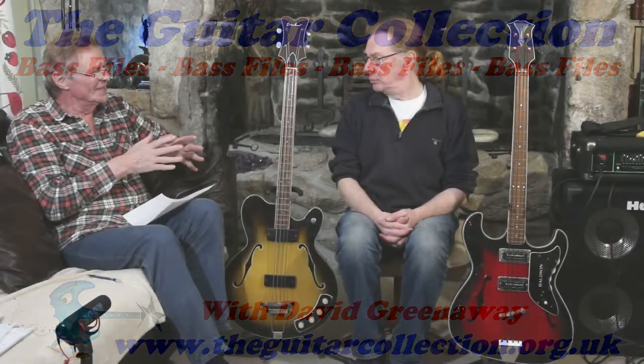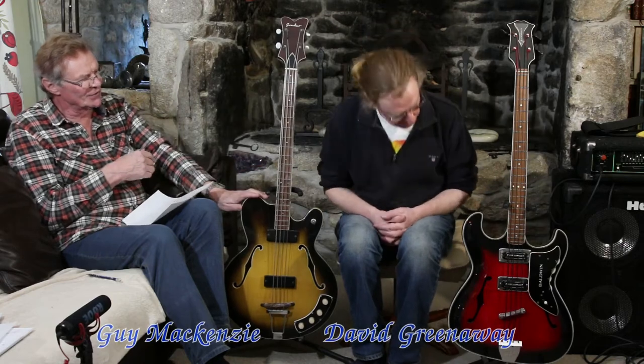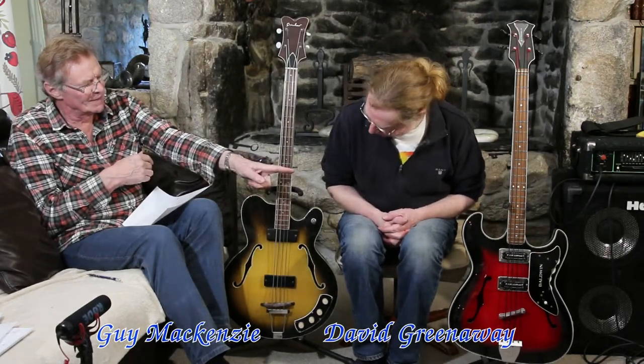You've made videos with both of these — some 60s semi-acoustic basses: the Grimshaw bass and the Baldwin on your other side. What I'd really like is for you to play both of them for me, then tell me which you prefer and why. This is the second of my bass wars videos. Thank you, David.